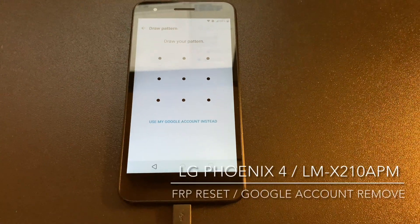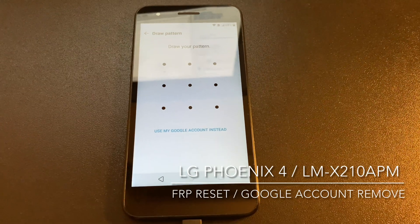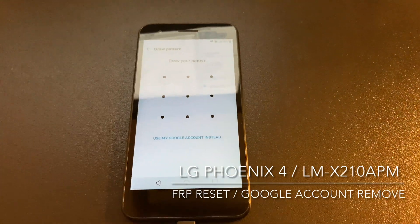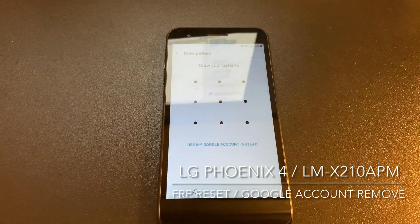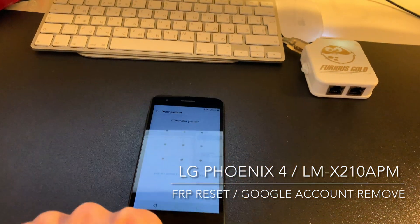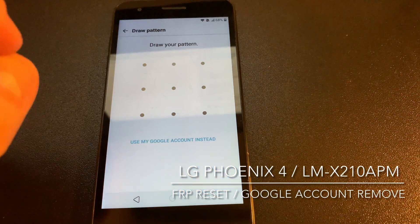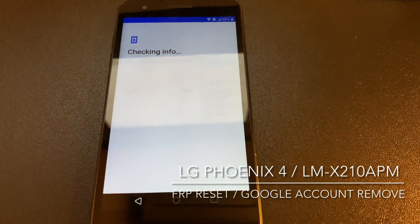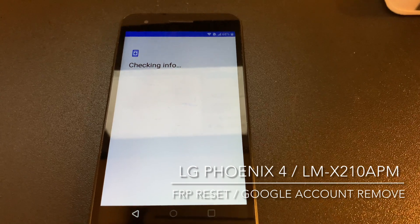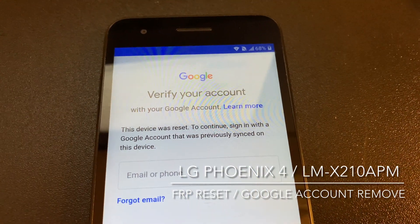In this video tutorial, I'm going to show you how to remove the Google account from the LG Phoenix 4, also known as LG LMX210APM, from AT&T USA. As you can see, we have a device here which is asking for the owner's previous account.